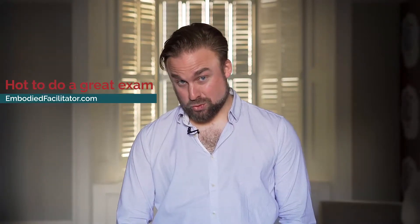This is a video for Embodied Facilitator Course students on how to do a great demonstration. The demonstration is sometimes called the exam — I prefer the term demonstration because it shows the heart of it. This is advice from years of examining many people in the UK and Russia. We do demonstrations both recorded and in person, and I'll speak to both.